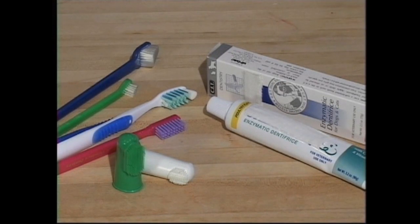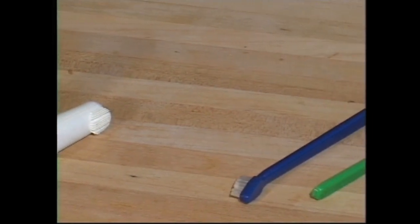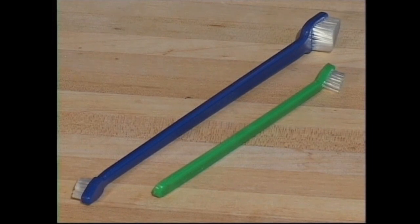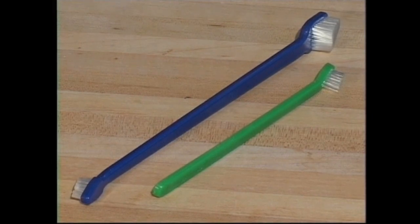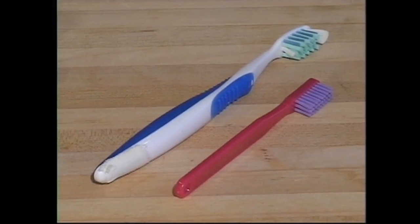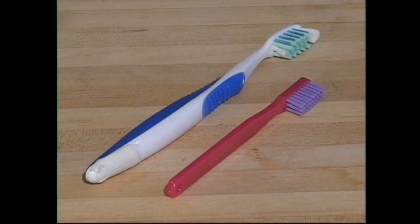The first step in toothbrushing is choosing a toothbrush and a toothpaste for your dog. There are several toothbrushes to pick from. There is the finger brush, which fits over your index finger. Then there is the dog brush, which may be easier to manipulate because it is designed especially for a dog's mouth — it has a long handle, an angled head and extra soft bristles. Finally, you can use a human toothbrush. Just make sure that it has soft bristles and buy the child-sized brush for a smaller dog.